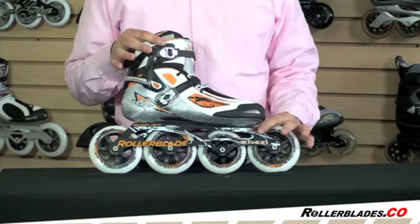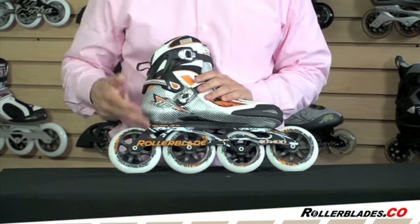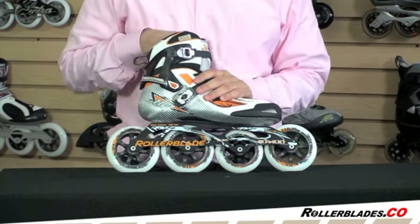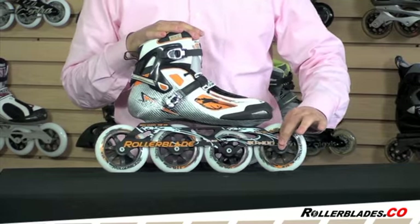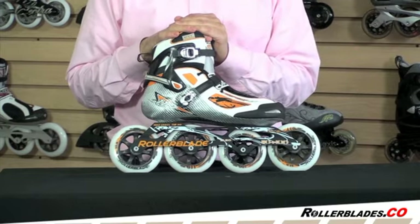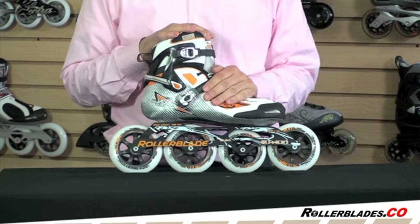This also has the best bearing — this is the only skate that has the HT Pro bearing, which is the top of the line bearing from Rollerblade. It also has the best frame, the top of the line extruded aluminum frame from Rollerblade, as well as racing axles. All of those components translate into the fastest, most powerful skate, perfect for that high performance fitness skater or the guy who wants to do some marathon races as well.